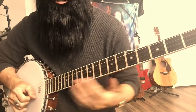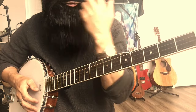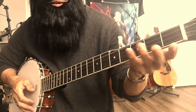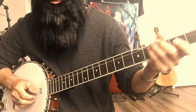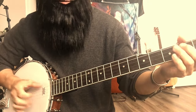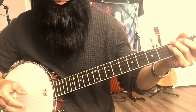Sometimes if you always play open strings — open G — you get bored. So for me, I just at the same time add some notes in there, or a simple melody, like earlier. That's the way you can make this more interesting.